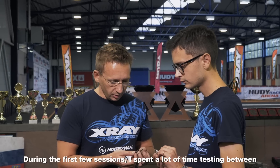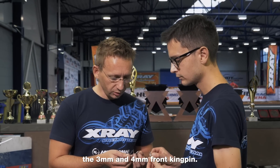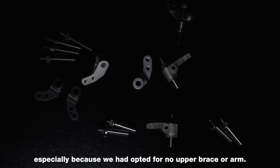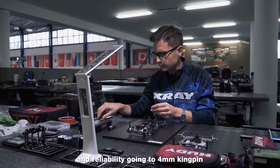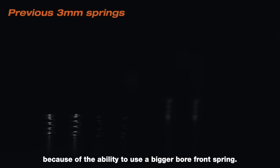During the first few sessions, I spent a lot of time testing between the 3mm and 4mm front kingpin. At first, we were concerned about the durability of a 3mm design with built-in camber, especially because we had opted for no upper brace or arm. However, we found a big improvement in handling and reliability going to a 4mm kingpin, because of the ability to use a bigger bore front spring.